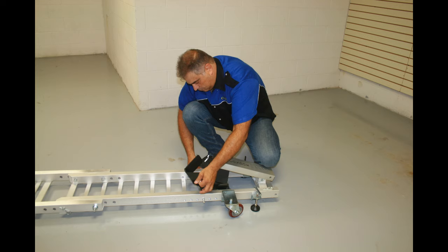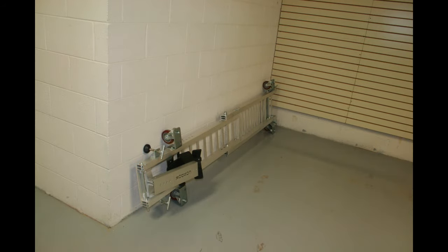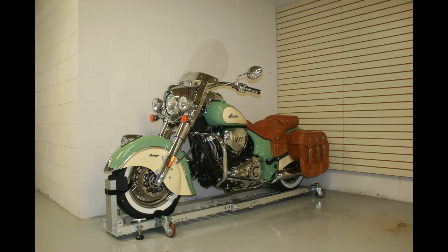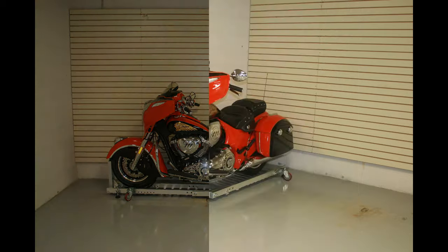If you want to store your garage dolly, simply fold down the front stop on the wheel chalk and roll it out of the way, or stand it up against the wall. No matter what size or type of motorcycle you own, the Condor Garage Dolly will make it easy to move around in your garage and fit it just where you want it.